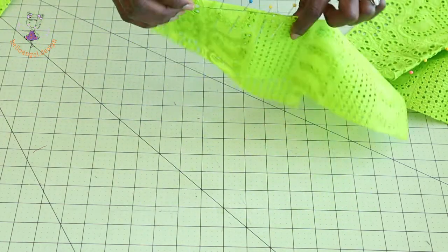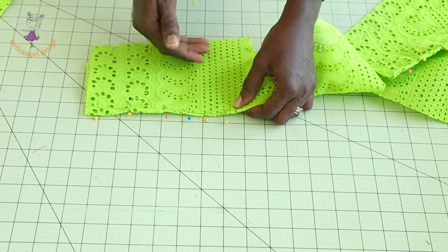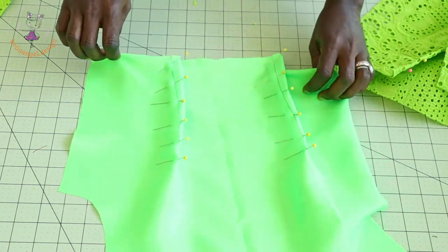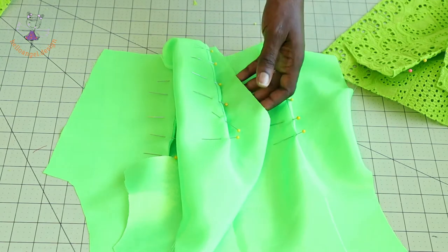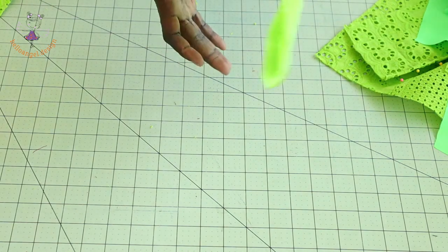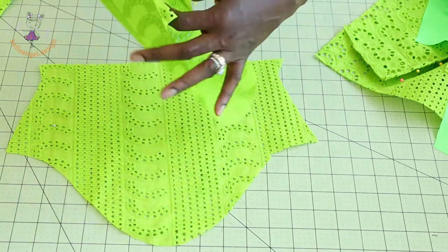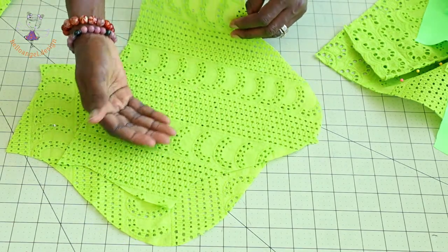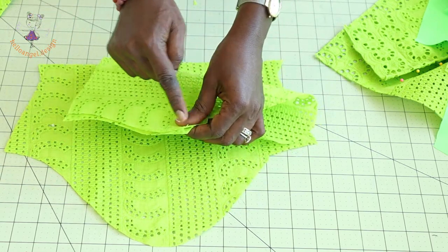Repeat the same process with the back bodice — take it to your sewing machine and top stitch. Then take your lining and repeat the same process for both the front and back, taking it to your sewing machine and stitching the darts together. Once done, take your sleeve — fold the front fabric into two, take it to your sewing machine and stitch it all the way down with your seam allowance.